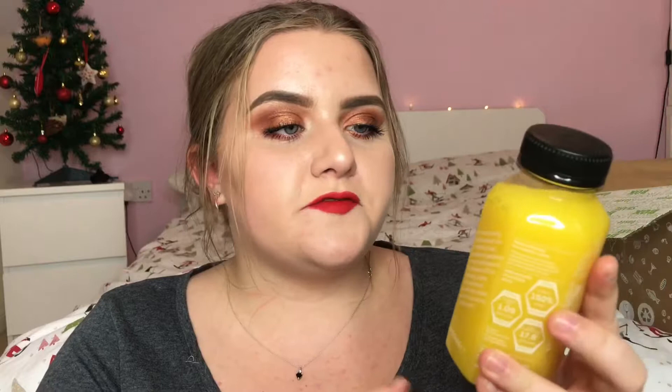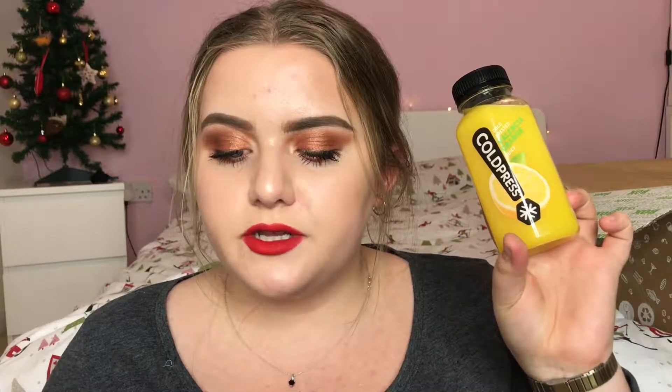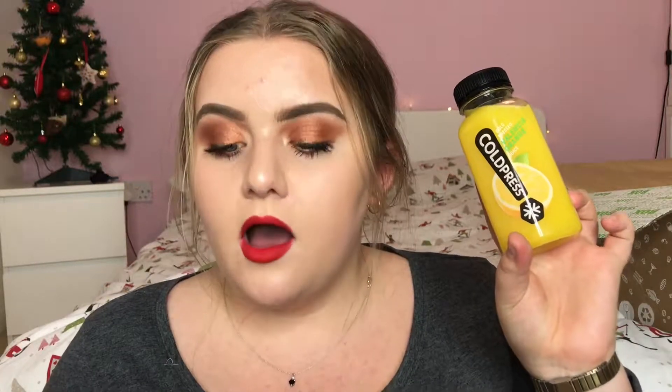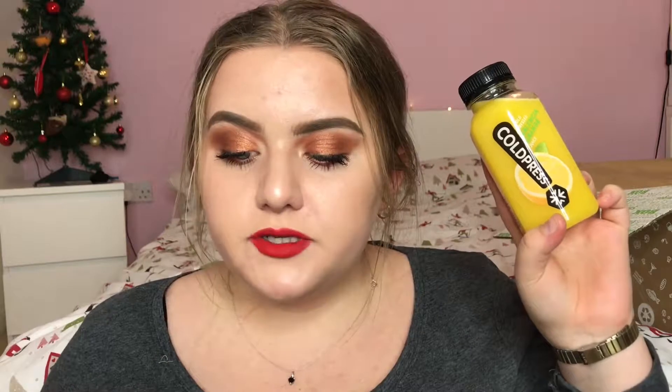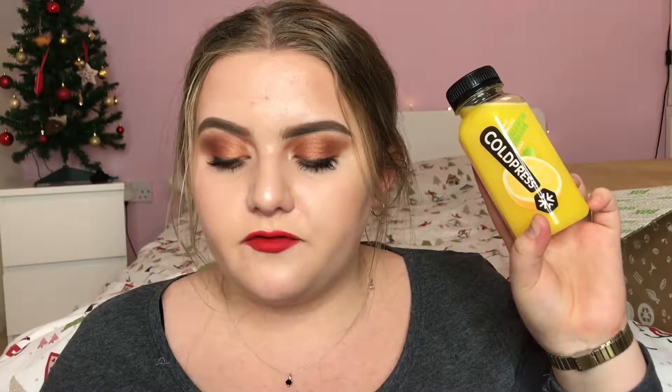Next I have this from a brand that I kind of know and love — it's the cold pressed Valencia orange juice and they make cold pressed juices. This is £1.50 and it says: our delicious juices are made only using cold pressure HPP, high pressure processing. Most juices are heat pasteurised, and vitamins and nutrients are damaged by heat, so we use cold pressure instead to keep the vitamins, nutrients and fresh taste in. One flavour of cold press is included in each Degustabox.